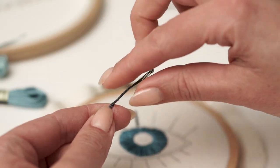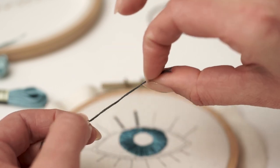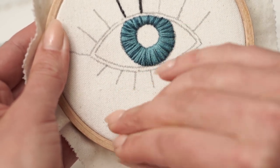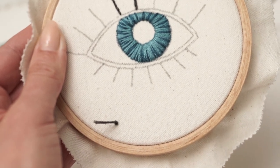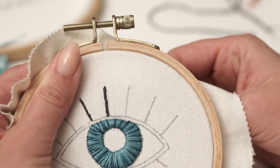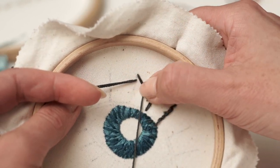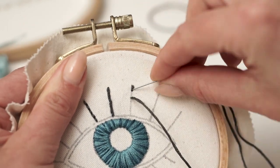This last method I want to show you is called the away knot. Tie a basic knot at one end of the thread, decide where you want to start your embroidery, and stick the needle from the front of your fabric about 4 or 5 inches away from where you want to begin — that's why it's called the away knot. Then go up and begin your stitching. This long thread on the back should be kept out of your way, otherwise it can get accidentally tangled between your stitches.